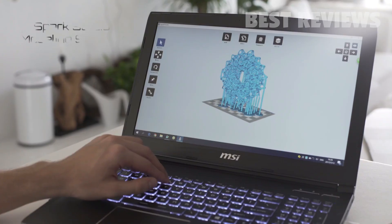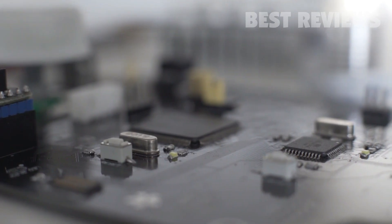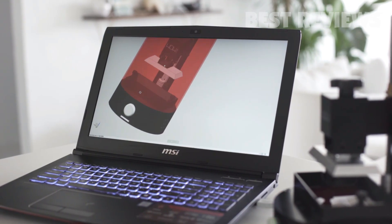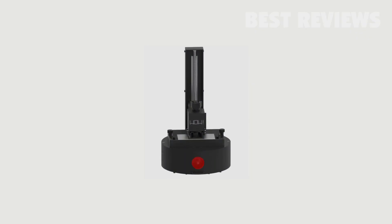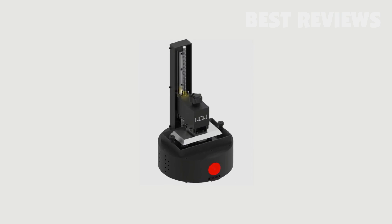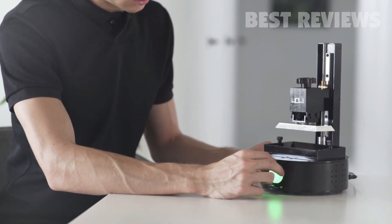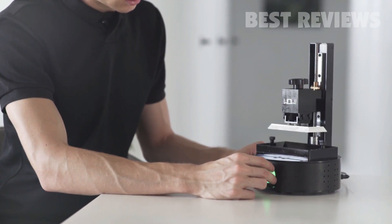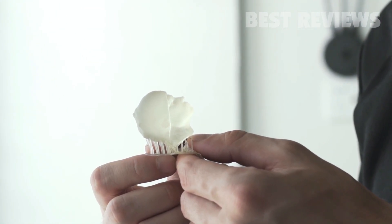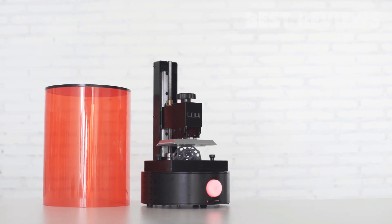SparkMaker comes with free and easy-to-use software to design your own objects, or you can use existing 3D models from our library. We believe that the future of 3D printing relies on making it available for everyone. We tapped top engineering, 3D printing, and industrial design talent to create SparkMaker. Our team has been working on 3D printer manufacturing for years, and we are confident to introduce SparkMaker to everybody to see what you will create with it. So join us, and let's start creating.